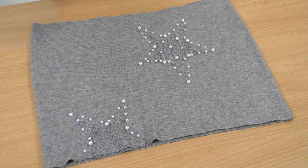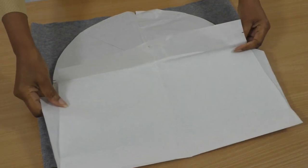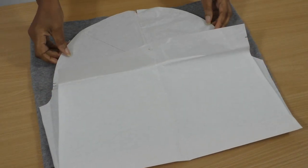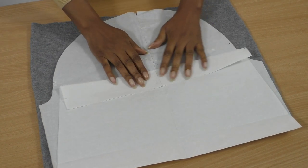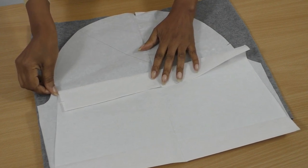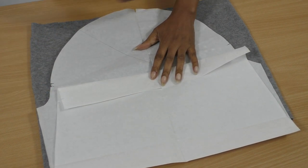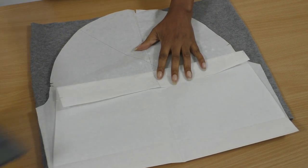Now I am ready to cut out the sleeve from the middle section of the dress. You can use any sleeve pattern that you like. I draft my own pattern, so this is a self-drafted pattern and it has a lot of gathers at the top - this is the pattern I'm going to use.